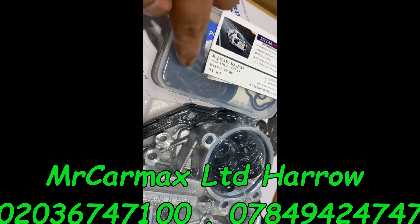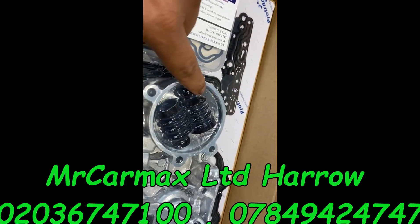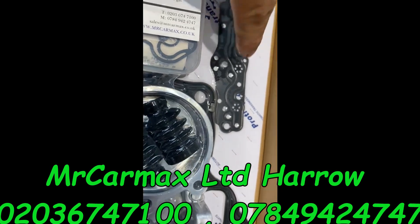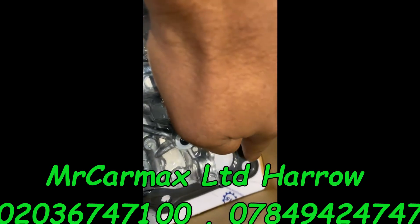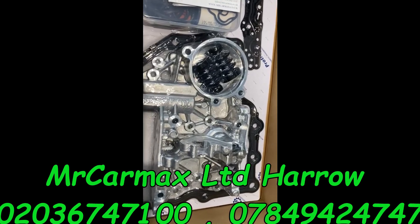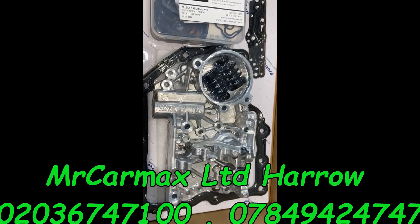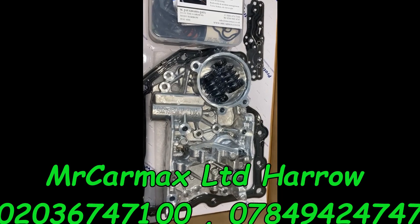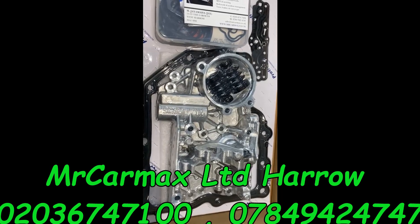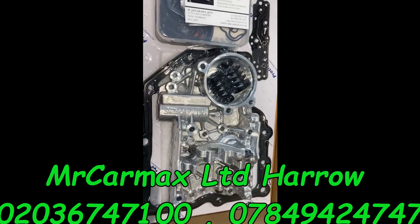This kit has all the washers you need, seals, the oil filter, rubber kits, and gaskets — including the gasket around the mechatronic unit. If you change this unit, put one liter of hydraulic oil inside, and then do a re-learning or gearbox reset, that should fix your gearbox issue.